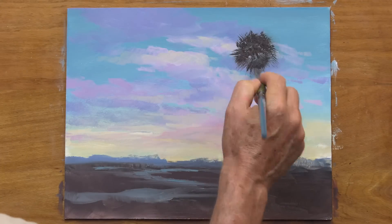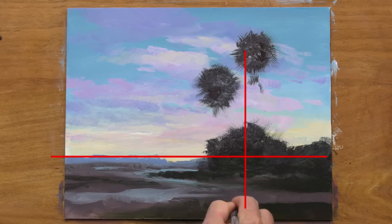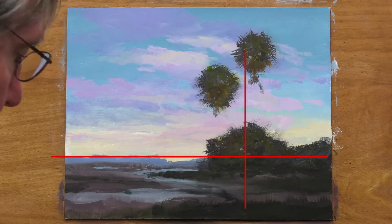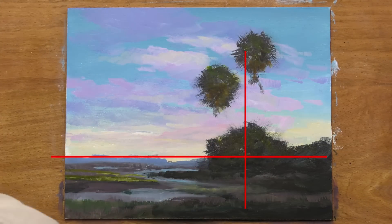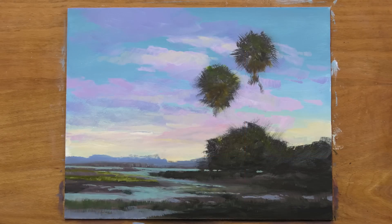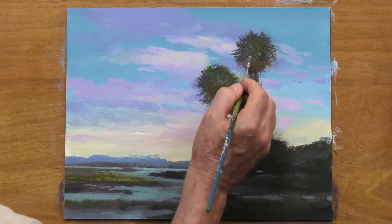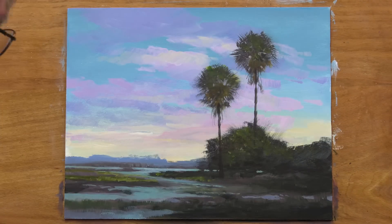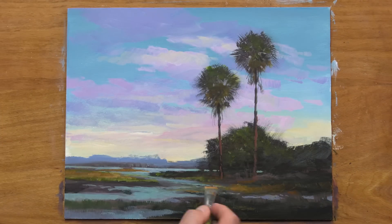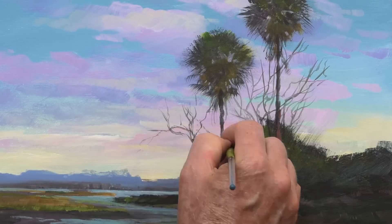I'm sort of dividing the composition into thirds here — the lower third being the horizon line, and the palm trees make up the vertical third of the painting. After getting those large shapes placed in, I start to refine those larger shapes with some detail, starting with this marshland here.